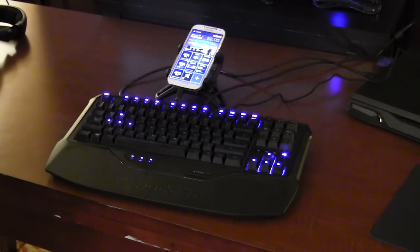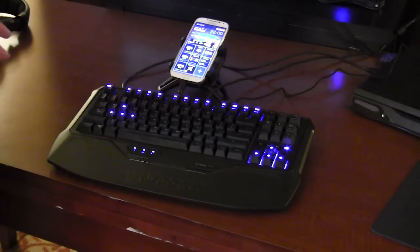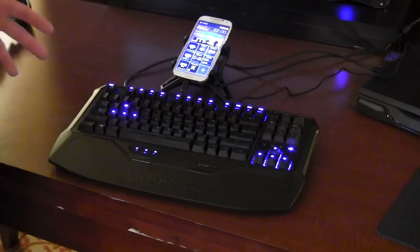Here we have a prototype keyboard called the Ryos Phobo, and this is made to work with the Swarm software. What's really great about it is that it has Bluetooth built-in, so it can communicate with your mobile device via Bluetooth.